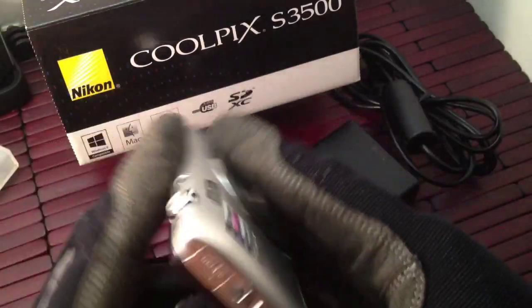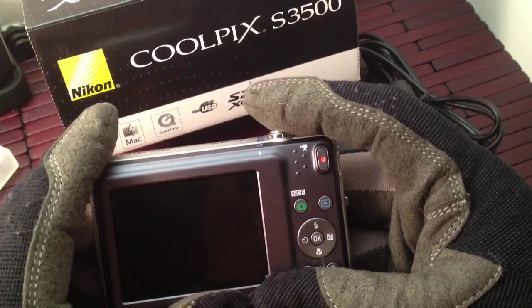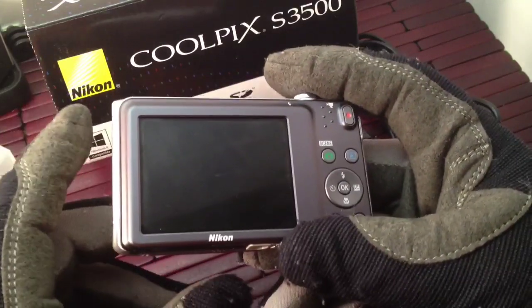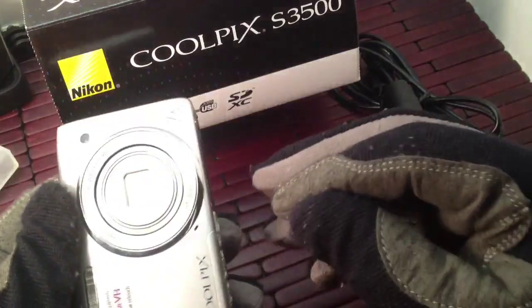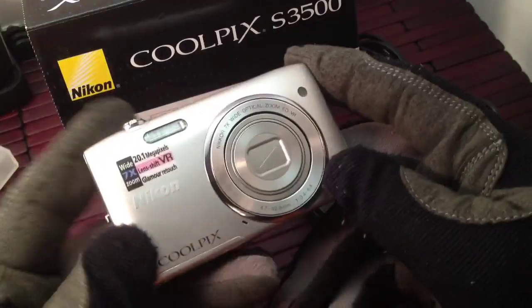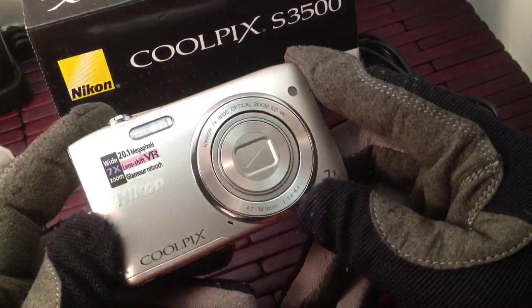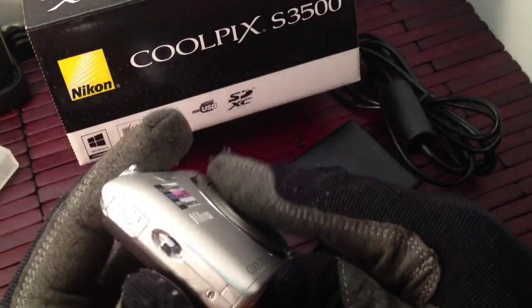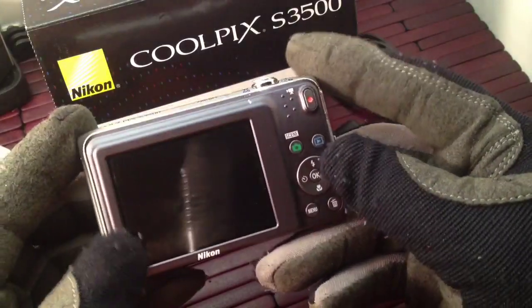When I got it to focus, I would hold the button down, it'd start to focus, then I'd let go or go to take the shot and then it'd go blurry again. So that was one of the drawbacks. But if you're not shooting those kinds of shots — just regular pictures of your friends or family members — it's going to be a good camera. Nikon really has surprised me with the capabilities of this camera.